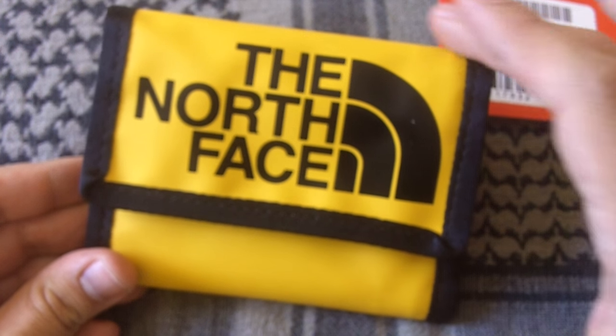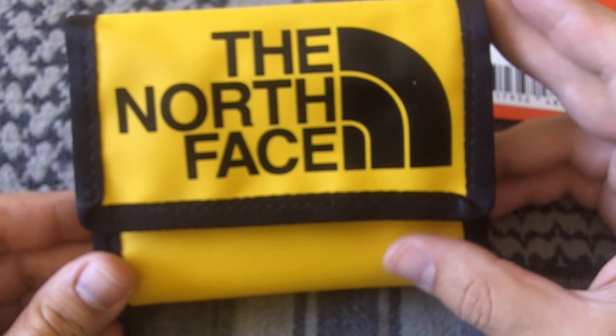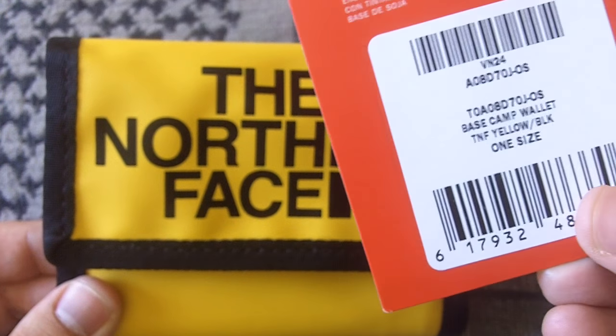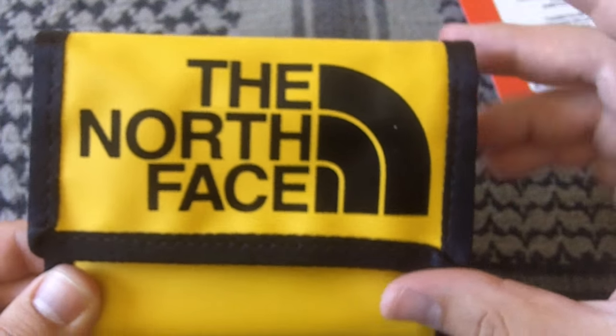Hey folks, it's Fernando doing a quick video here for the Mars Survivalist and this is going to be a wallet review. Here we have the wallet from the North Face. It doesn't have a specific name other than what came with the tag, and it says Base Camp Wallet. So it's the Base Camp Wallet from the North Face.